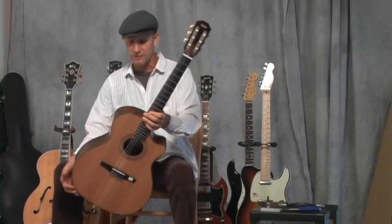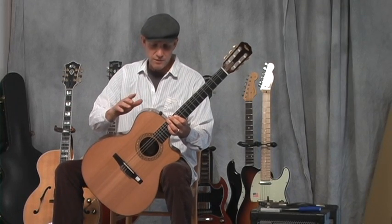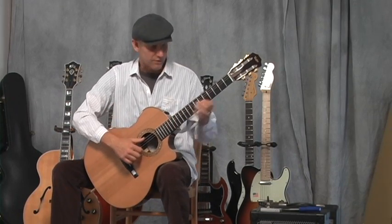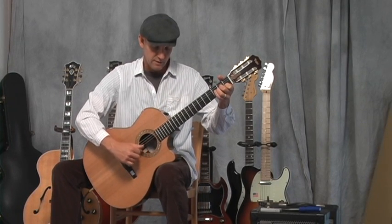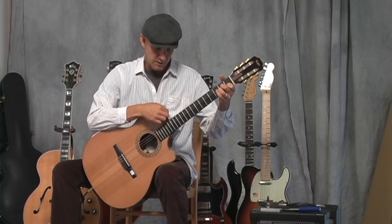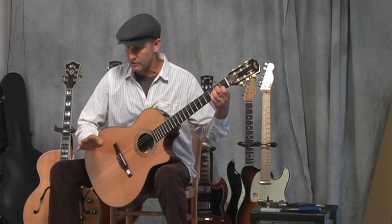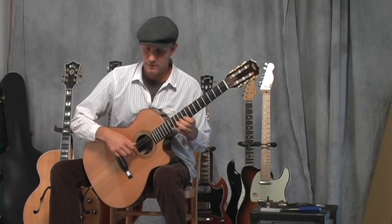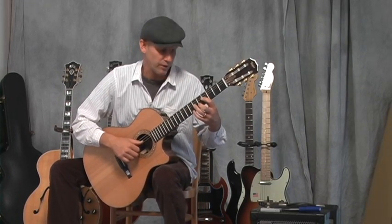You'll notice this guitar has a pickup system in it. A long time ago, Ovation may have been the first company that really tried to research how to get a good amplified nylon string guitar sound. Bob Taylor has his own piezo pickup system in here. I'll turn the volume up a little so you can hear that — up until now I've been playing it totally acoustically. To me, that just sounds like a really good reproduction of what this guitar is all about.